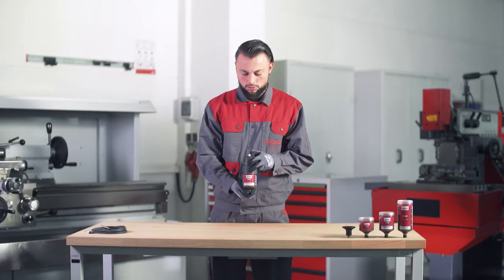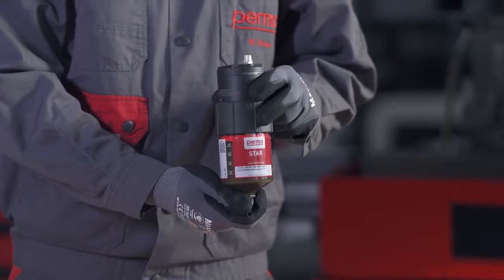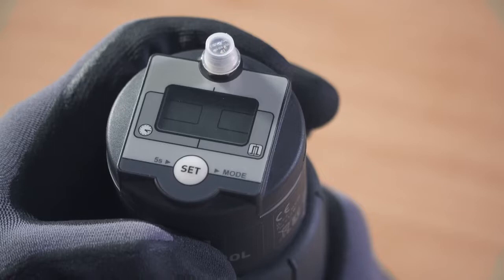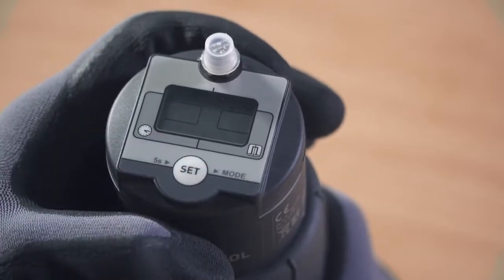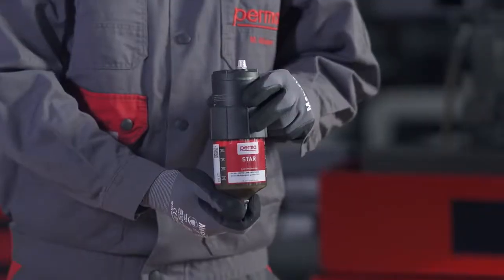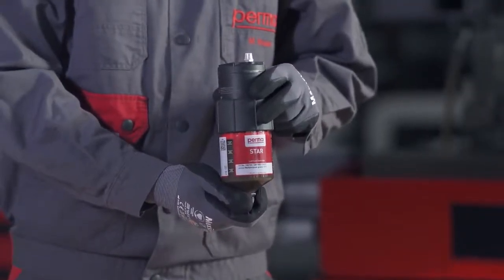Next, select the LC size you would like to use by pressing the SET button: press once for the LC60, twice for the LC120, and three times for the LC250. Wait for three seconds — the PERMA-STAR control applies and saves your selection automatically.